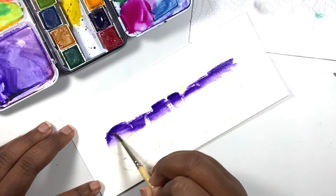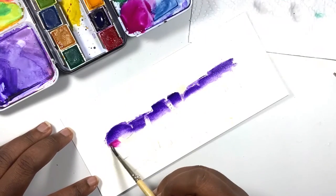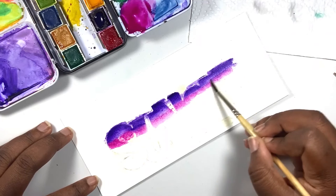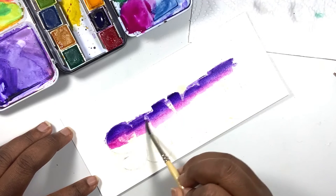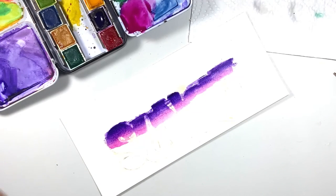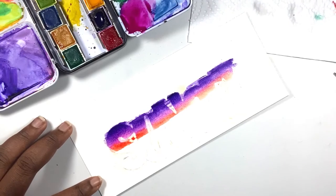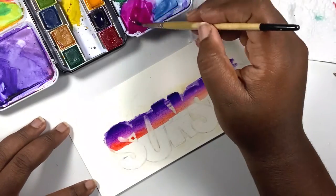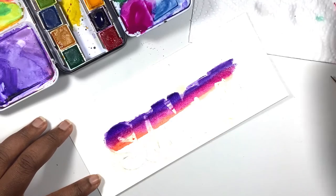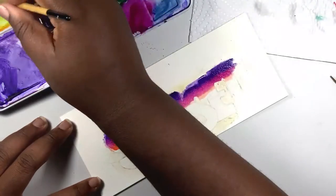Once you're finished adding in your purple, it's time to move on to the next color, which is pink. Pick up your pink and add it along the bottom of that purple color. Work very quickly at this point because you don't want any part of the sky to dry — you want it to dry evenly so that we can have a smooth gradient. If any color needs to be more saturated, go back in and add more. Try to keep the amount of each color relatively balanced so one doesn't overpower the whole piece.